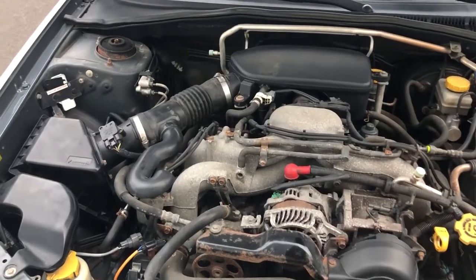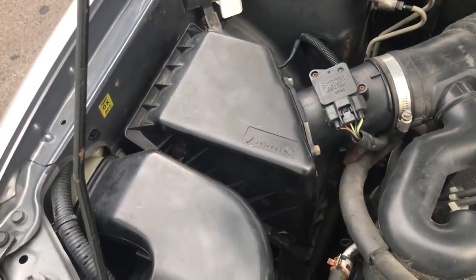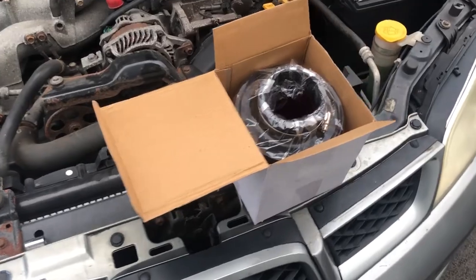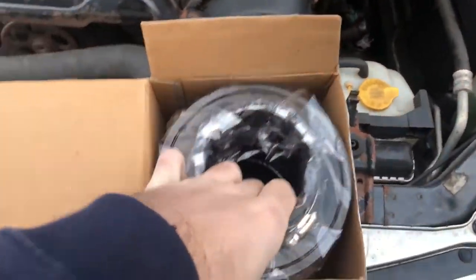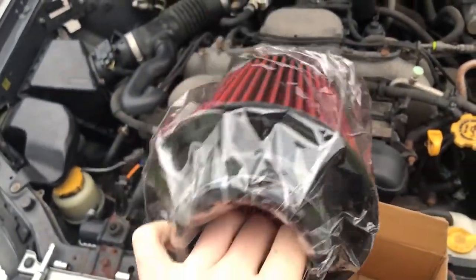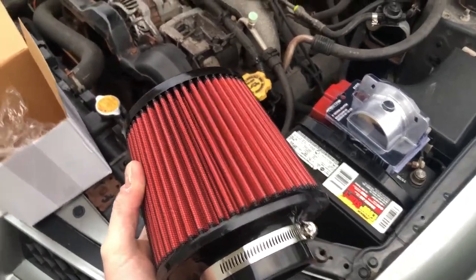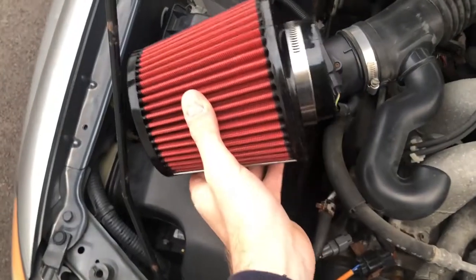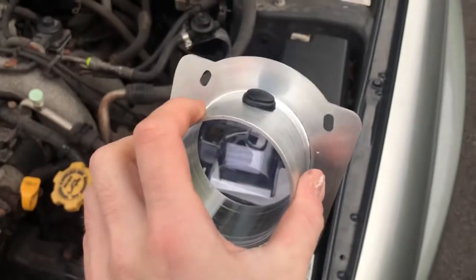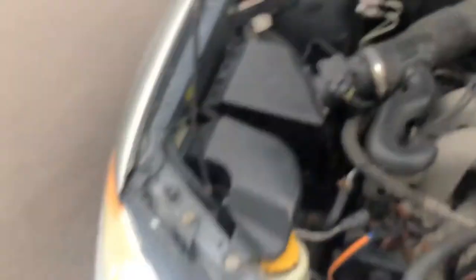Later today my new lug nuts should arrive and in the meantime I can install my new air filter. I don't really want to call it an intake but I really wouldn't be wrong describing it as that. Being the cheapest filter on Amazon I'm really surprised at the quality — it looks decent. In the kit they include a plastic spacer and the adapter, and this isn't specifically made for my car but the plate is big enough that if I need to I can drill holes and get it adapted up.